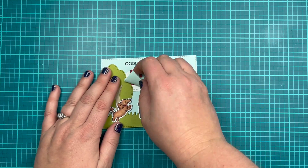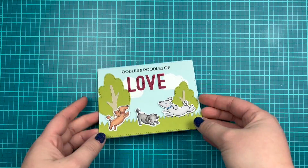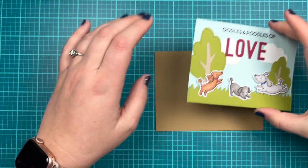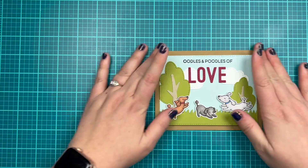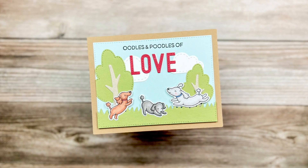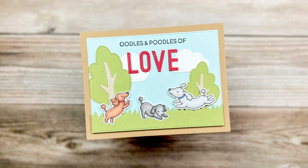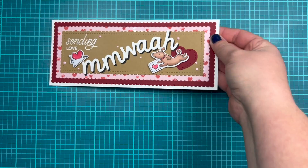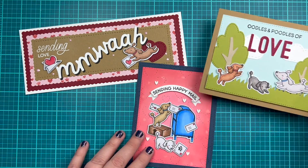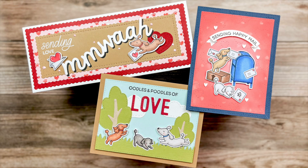I'll add a craft brown colored background, but again I'm just creating a card front right now since I need more card bases, so this is glued directly down to that craft cardstock which is A2 in size. Here is a final look at this last card — I wanted to keep it simple and not overly gushy or super shiny. Here is a look at all three cards: our Sending Love Slimline, our Poodles Post Box, and our Oodles and Poodles of Love cards.